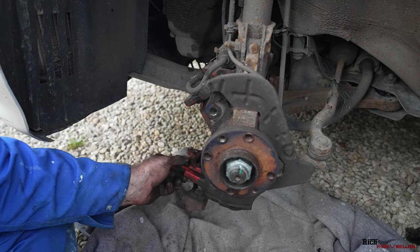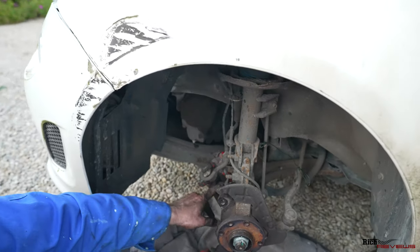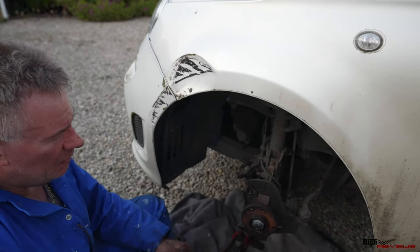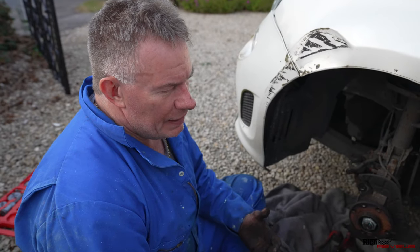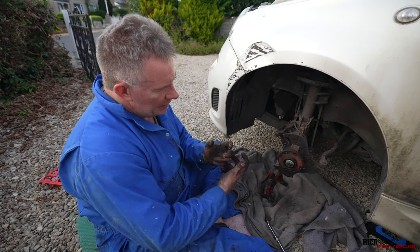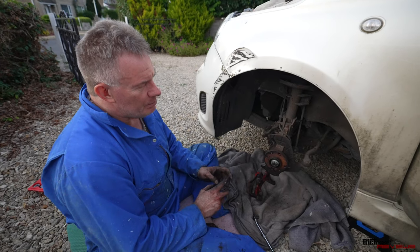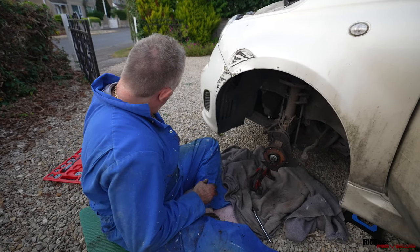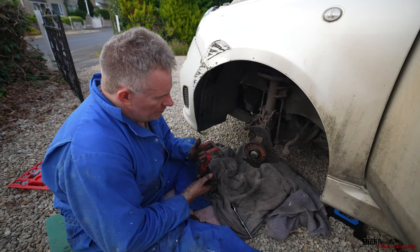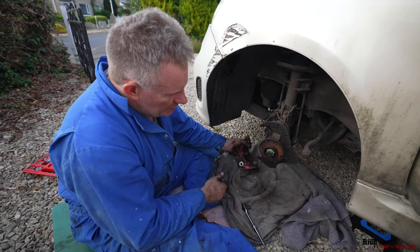What we're going to do now: we've already wound the caliper piston back in — these are single piston calipers. We've already wound it back using the caliper winding back tool. On the other side I could do it manually, but on this side it was quite tight so you literally have to screw the caliper piston back in with a screw press device — almost like a hydraulic press but using a screw mechanism. Then we'll be ready to put the new pads and the new disc on.